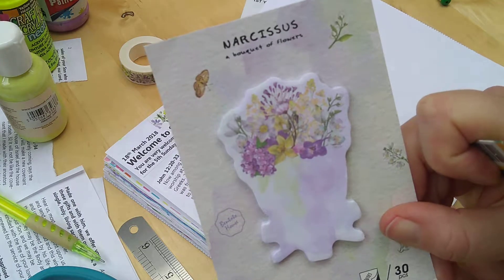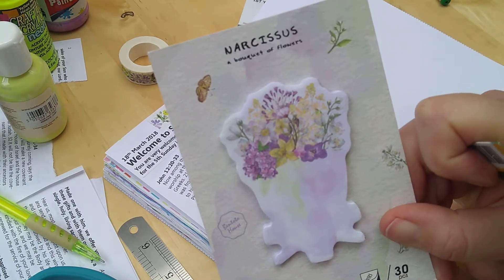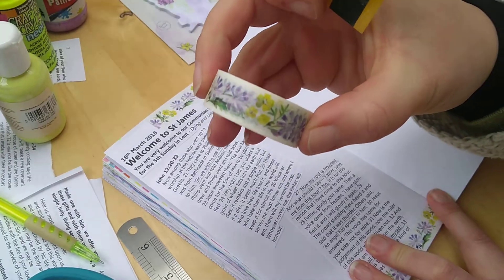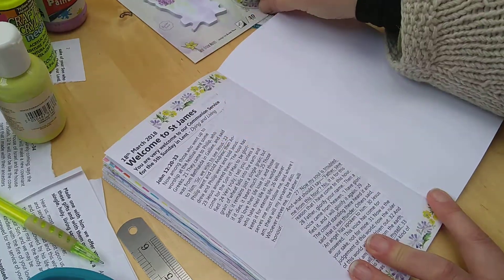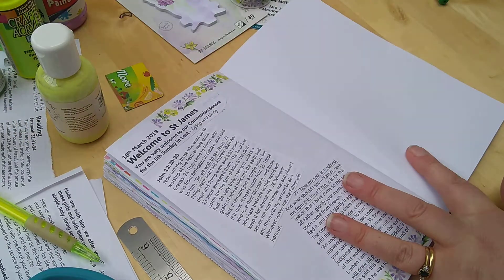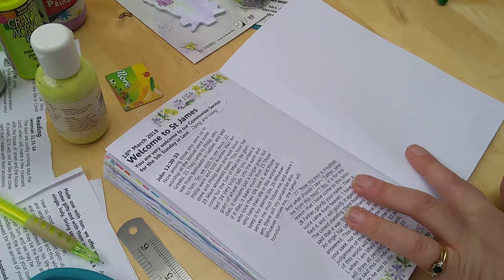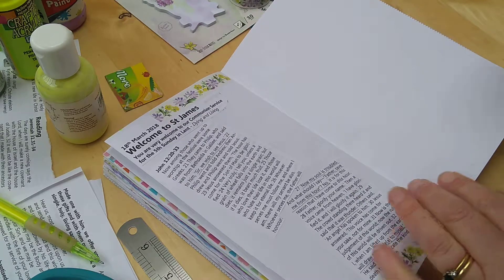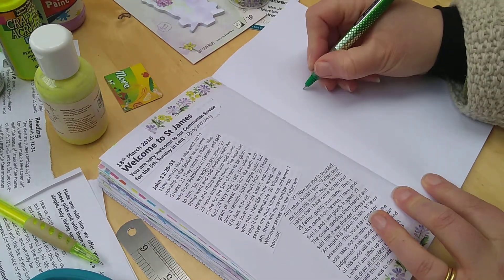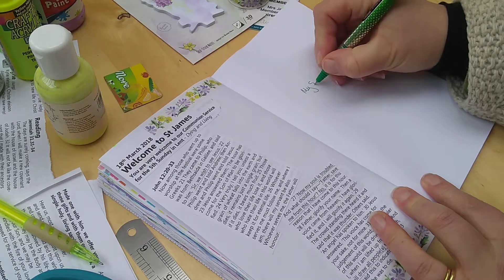This is from the Holy Week kit which is coming out later this week, and I've also got some washi tape from the kit that coordinates with it. I'm going to start off by writing the key Bible verse — the bit that really jumped out at me when I read this — which was Jesus saying 'my soul is troubled.'